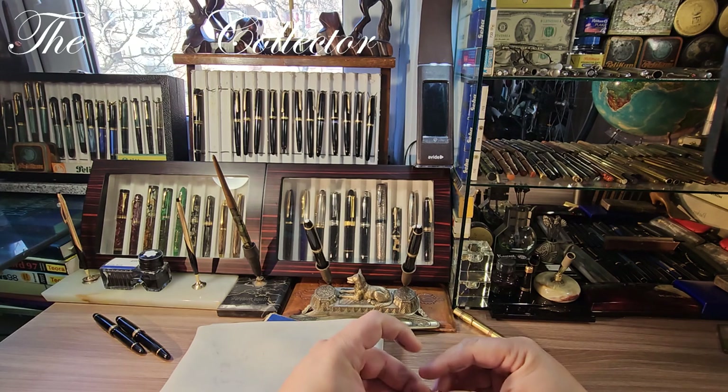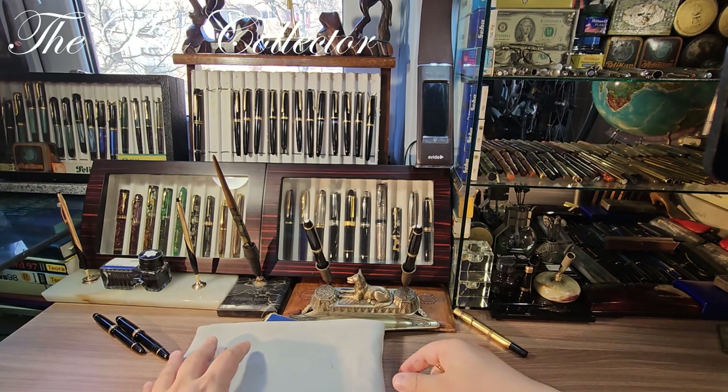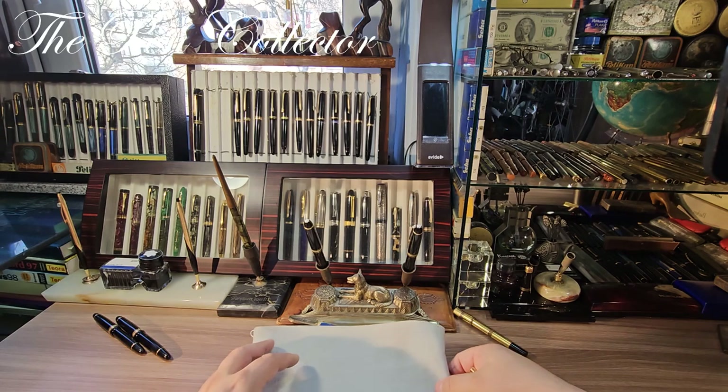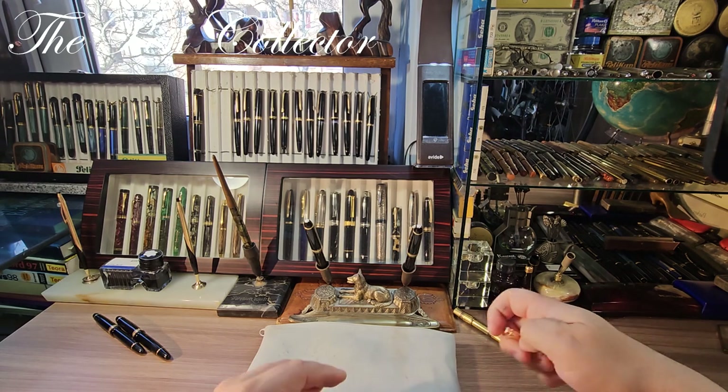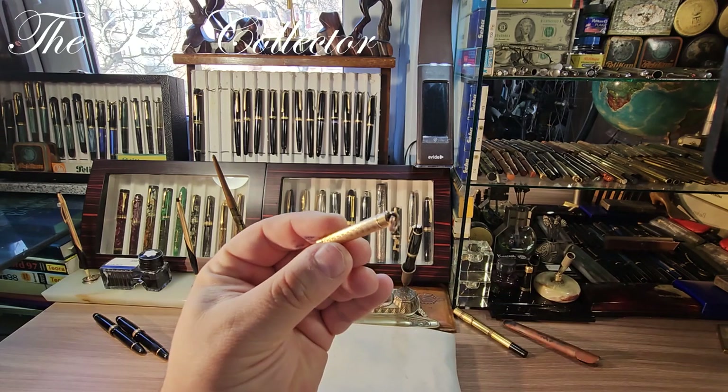I bought an interesting lot from a seller in my hometown — an antique seller — and that lot is present in this pouch. I will leave that for last, but when I went to him I also bought this interesting pen.